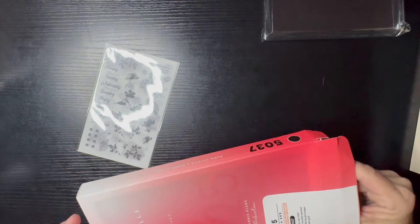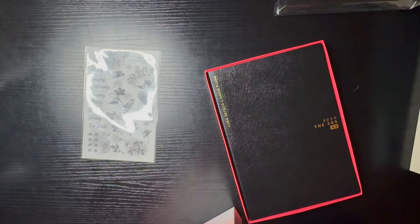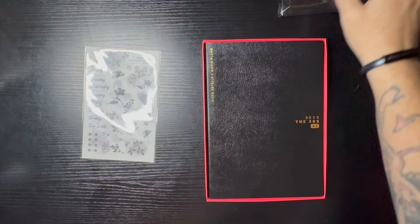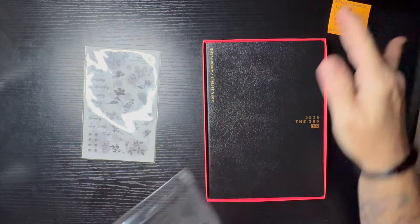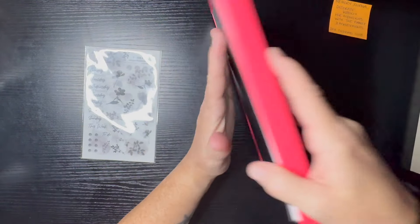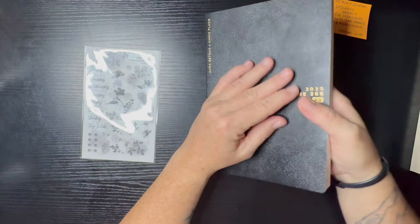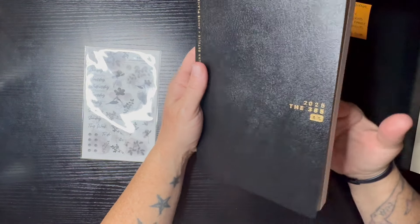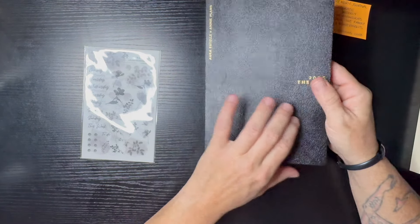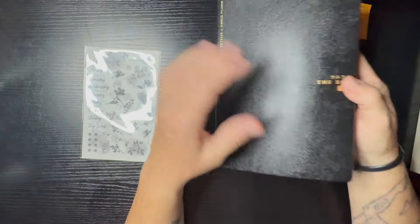So this is January to December 2025 — 12 monthly spreads, 365 free grid pages, five millimeter grid. I usually get her B6 daily classic, but it's a little too small for my memory planning. I go back and forth between B6 and A5 when it comes to my memory journal, and I'm probably going to continue doing that unless this one just takes the cake.